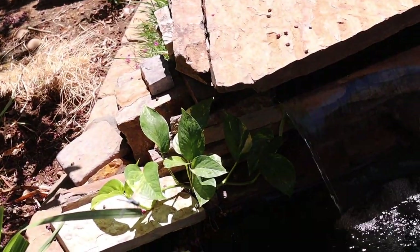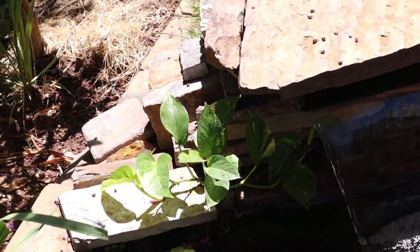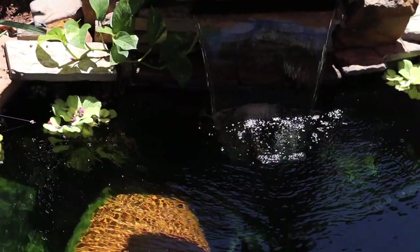The water hyacinth is not looking too hot. I went ahead and added some pothos here and a tiny bit over there — its roots dangle in the water and it just makes the waterfall look a little nicer.